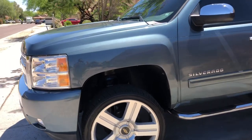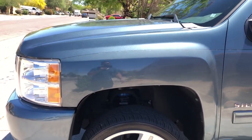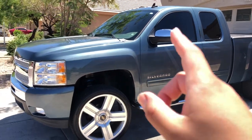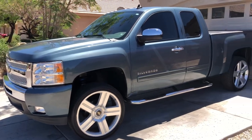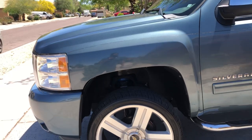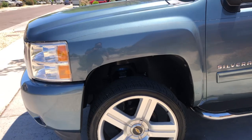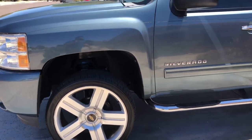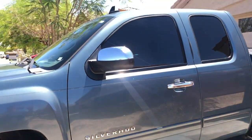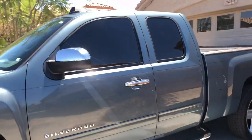I recently replaced my front struts — got those from Mocha Brands, kind of an eBay brand. I also just installed a 2.5-inch front spacer on the front by Supreme Suspension, just recently got that installed. On the front I also have new drilled and slotted rotors — got those installed last year too.